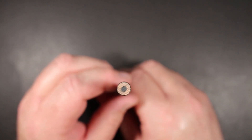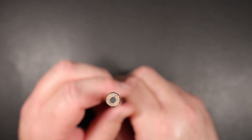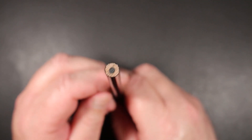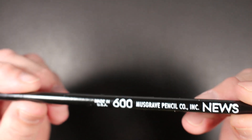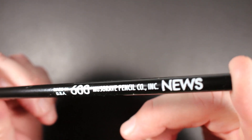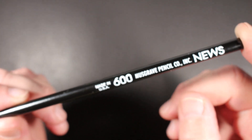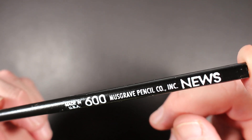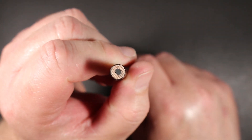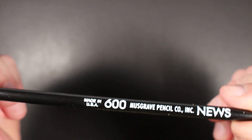It is a round-barreled pencil. It comes eraserless — no eraser, nothing on this pencil. It also features a slightly oversized core that is fairly soft. They don't rate the core anywhere on the pencil — it doesn't say it's a number one or whatever. It's certainly softer than a number two; it may be a B or a 1B, somewhere in that neighborhood. It is a larger core than you'd have on a standard pencil.